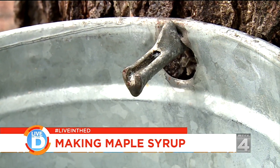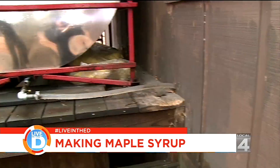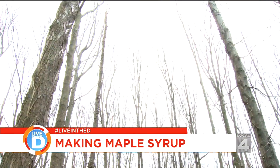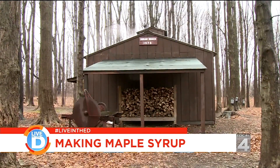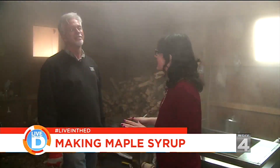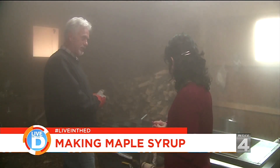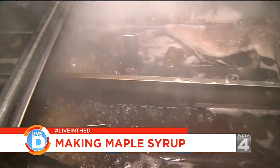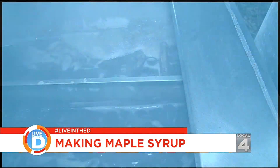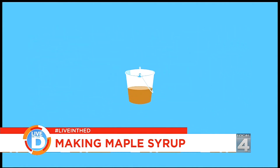It can take anywhere from six hours to a couple of days for the bucket to fill depending on the weather. Then they gather it up and put it in a big holding tank next to the very steamy sugar shack. It smells amazing in here. The recipe is simple: boil the sap until it becomes syrup. But it takes a long time — for every 40 buckets of sap, only one bucket of syrup is produced.